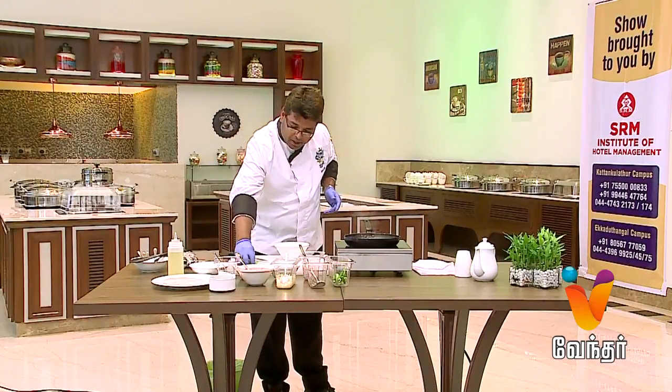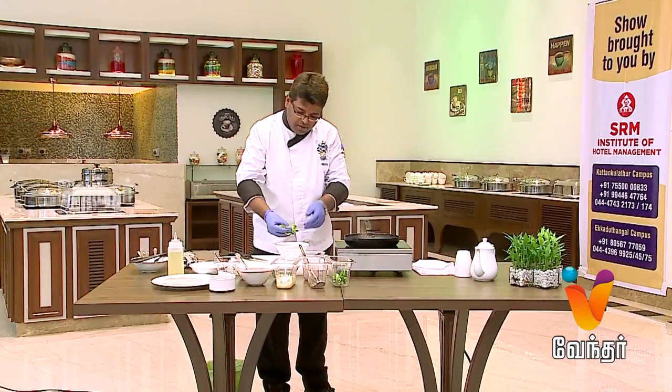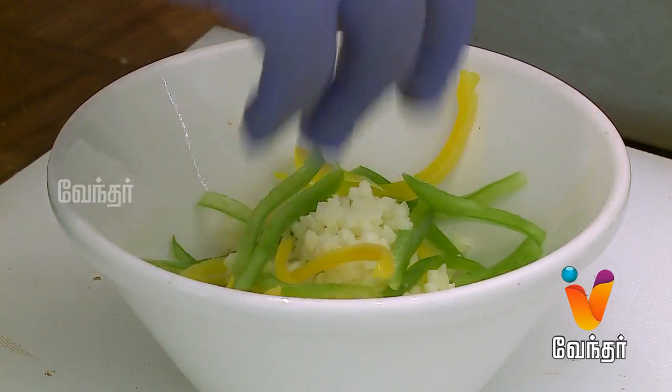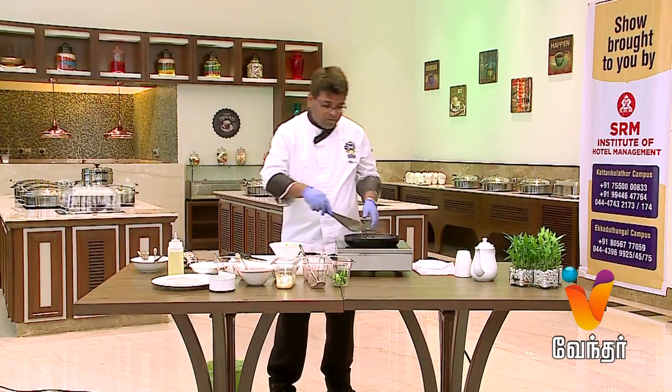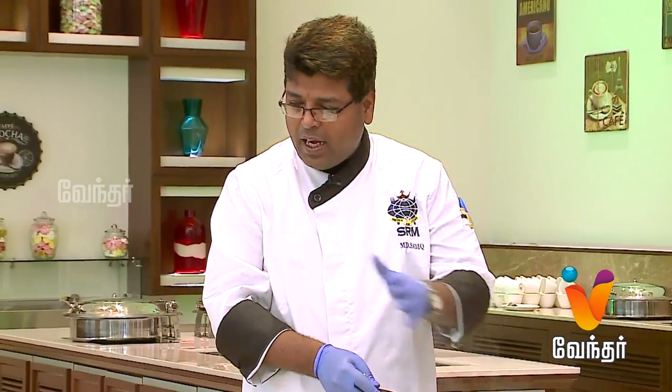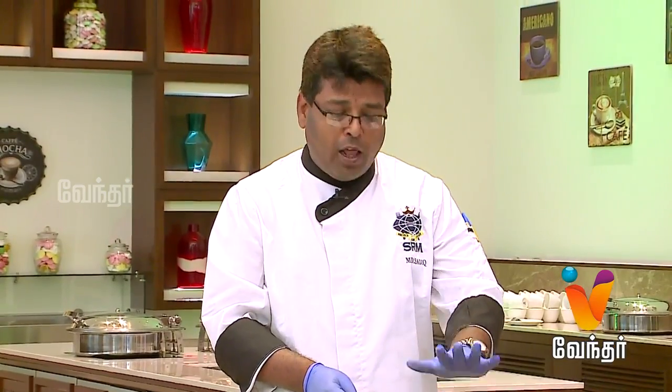This is bell pepper — capsicum. This is the sauce. We use regular sunflower oil; you can add olive oil for more flavor.